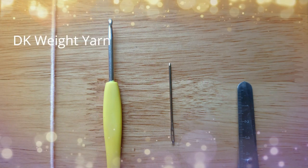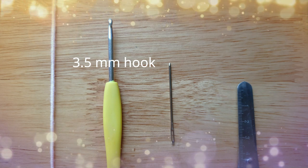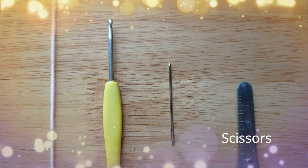You will need bulky weight yarn, a 3.5mm crochet hook, a darning needle, and scissors.